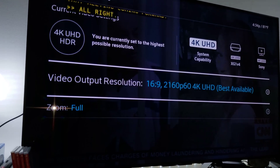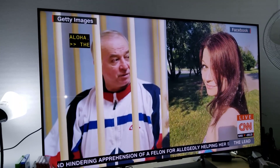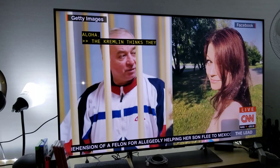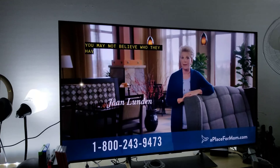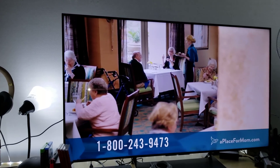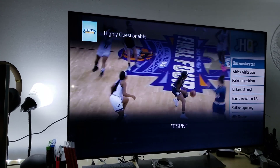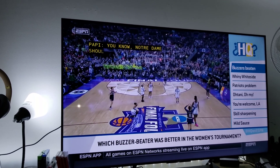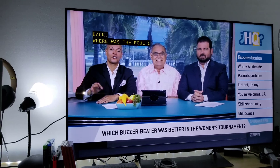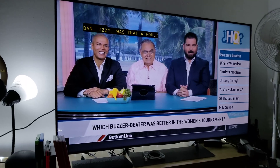It really does look pretty good on the Sony X900E, even with all the lights I have here. Let me go hit ESPN and see how it looks. I have to say it looks pretty sharp.